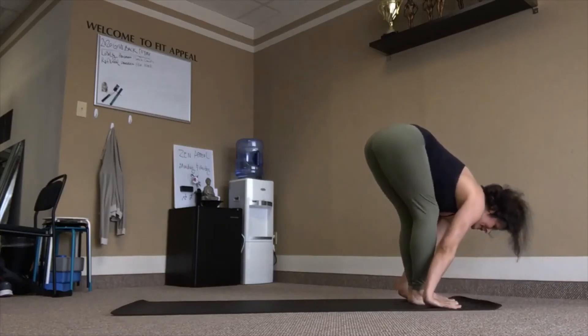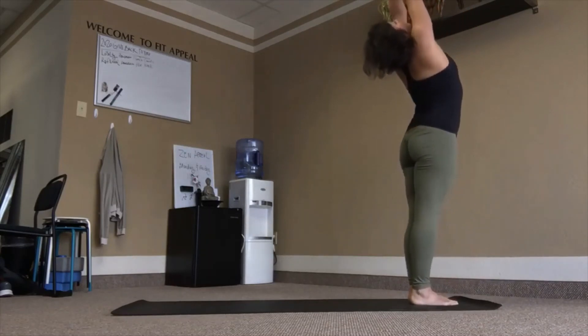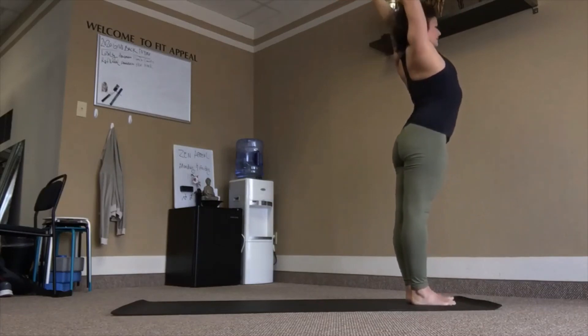Chair pose, inhale. Exhale, lean back. Samasthiti.